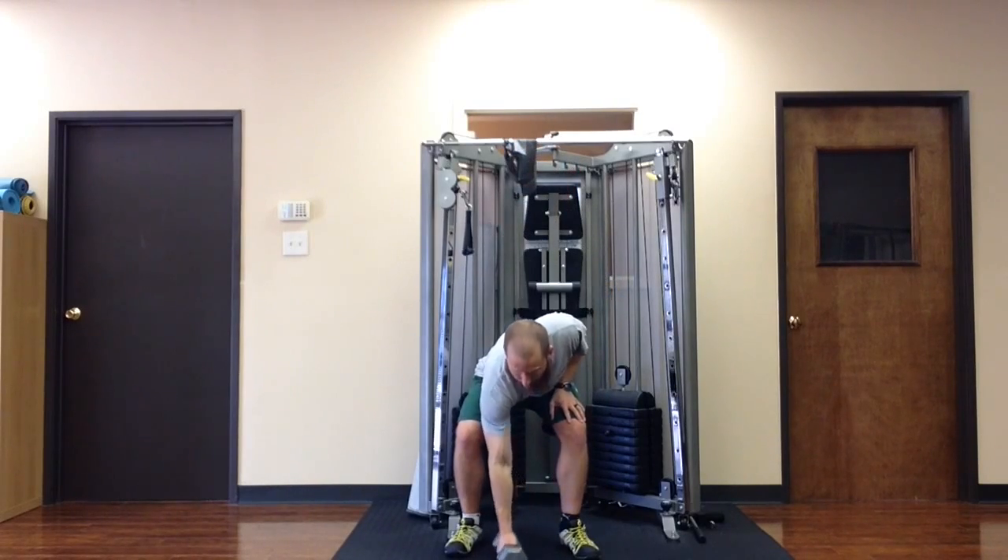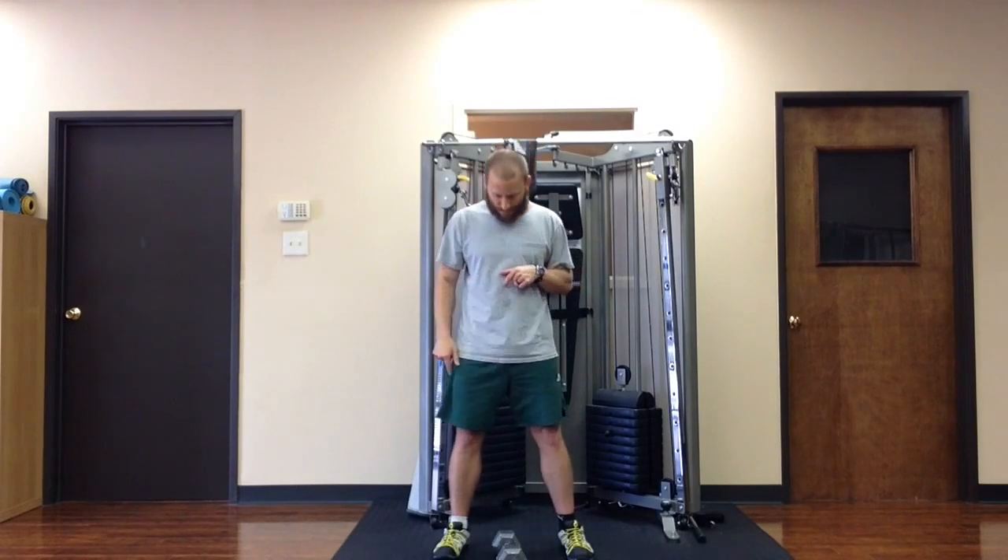I always want to approach the dumbbell by standing, kind of straddling the dumbbell. This is a dumbbell, one-arm weight.